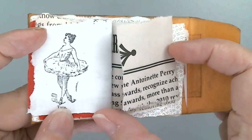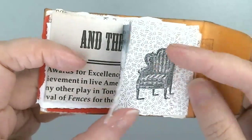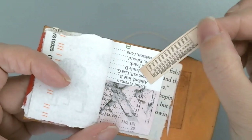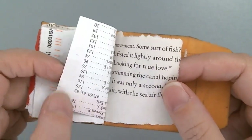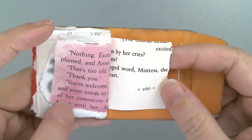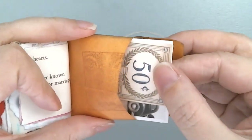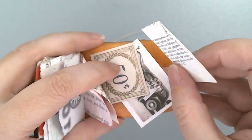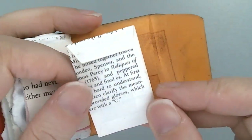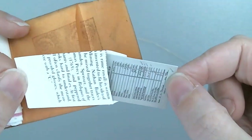Sorry I am late doing that. It is so tiny it's hard to handle. The pages are not all the same size. Here's another pocket. And I used the envelope for a pocket in the cover, and it has some store-bought ephemera inside of it.